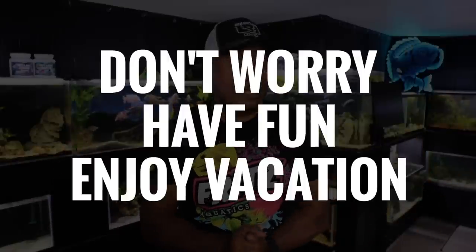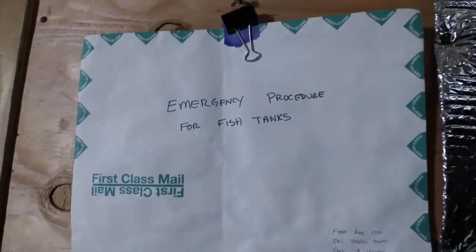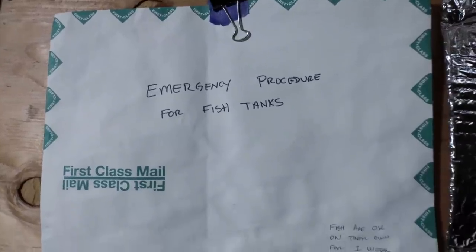The long story made short: don't worry. Have fun. Enjoy your time away. Your fish tank should be fine if you properly make arrangements beforehand. One thing I do want to add is that I leave instructions on the outside of my fish room in case of emergency — like break glass in case of emergency. It's an envelope that covers scenarios like if I'm stuck somewhere or in the hospital and won't be home for two weeks. The people I care about can open it, call or email the right person, and know exactly what to do or how long they don't need to worry.